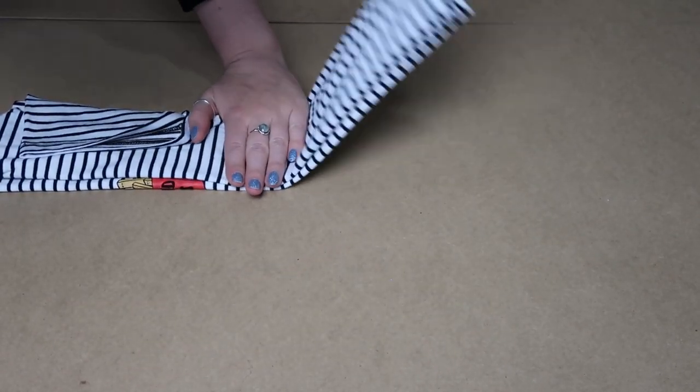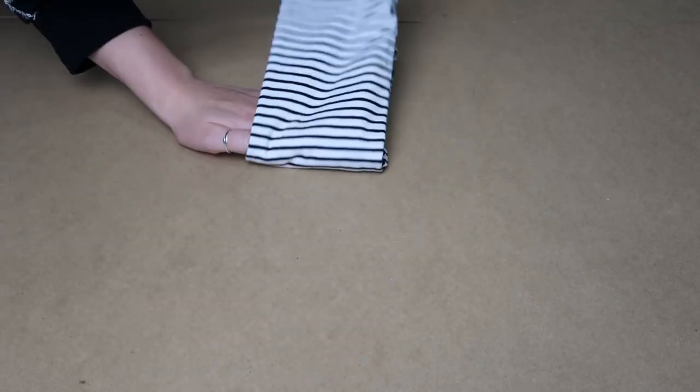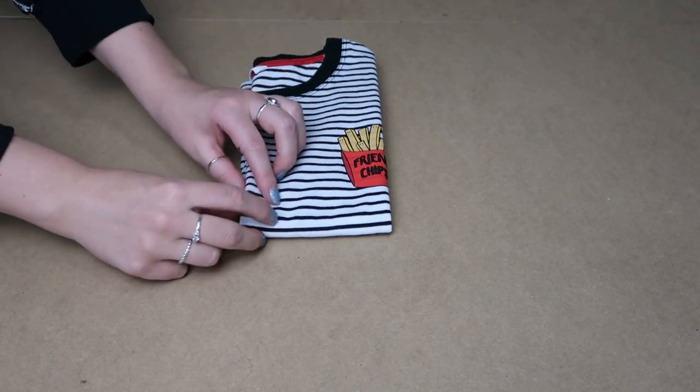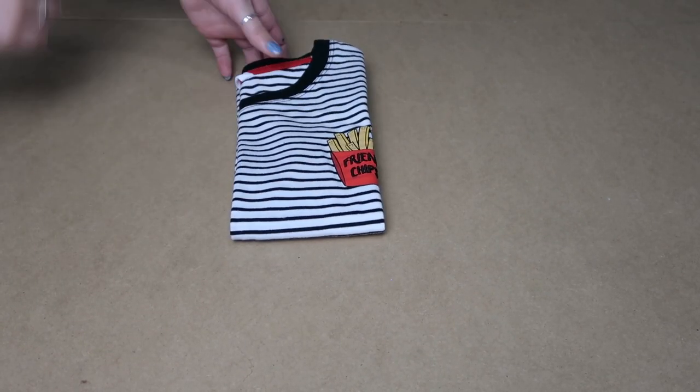I'll show you this way — same thing. Press it out. You have a nice crisp t-shirt. So that's how you do crops.